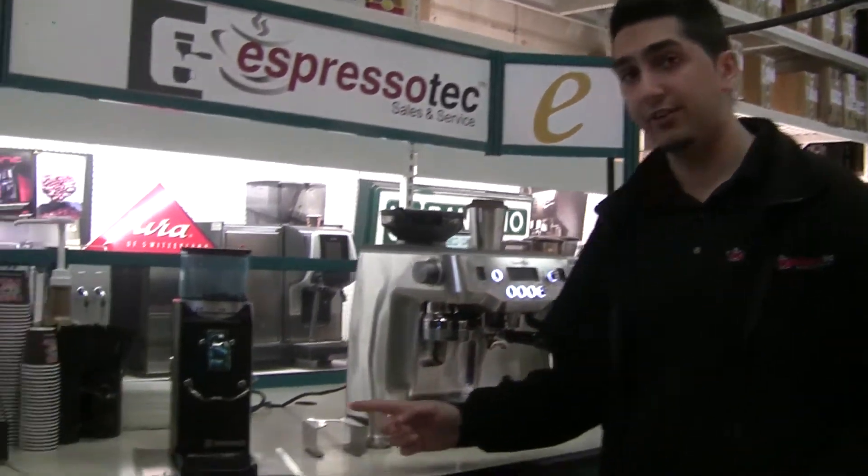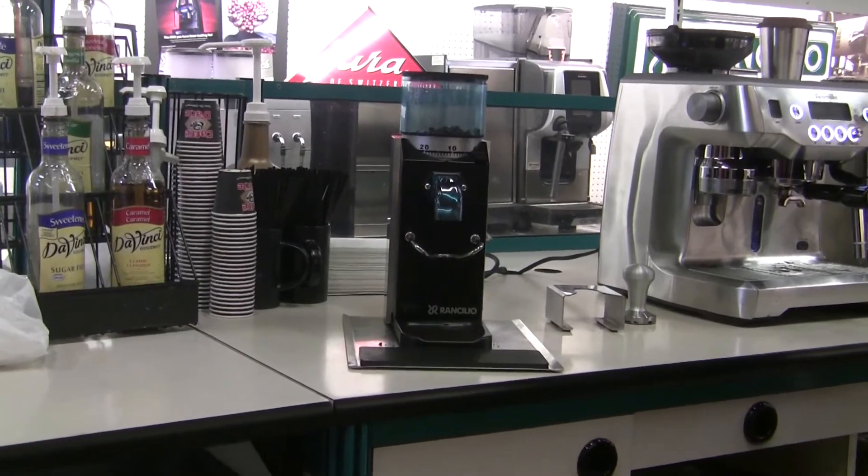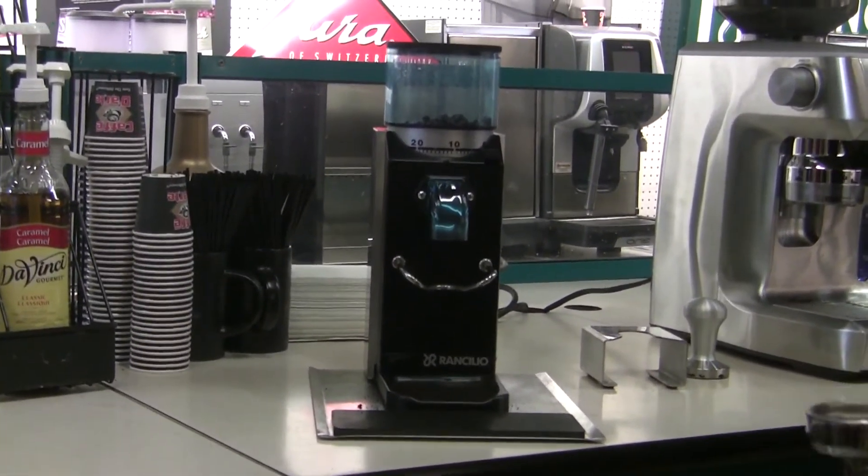Hey, my name is David. I'm from Espresso Tech Sales & Service. Today's video is going to be on the Rancilio Rocky grinder. We're going to be talking about how loud it is in comparison with other home grinders, as well as how long it takes for a 7 gram basket, which is a single shot, to fill up.